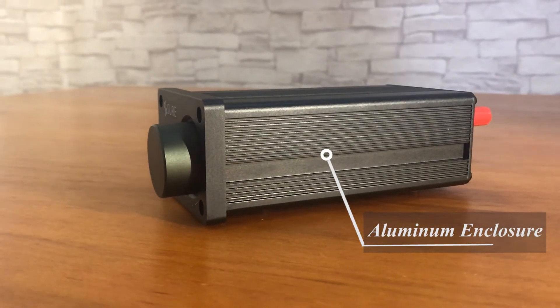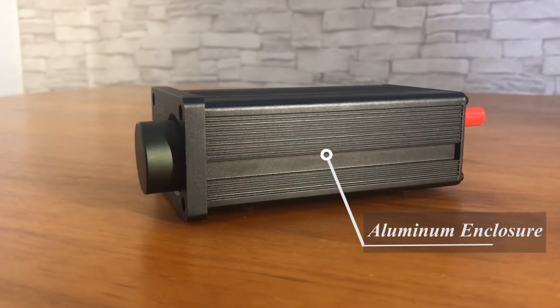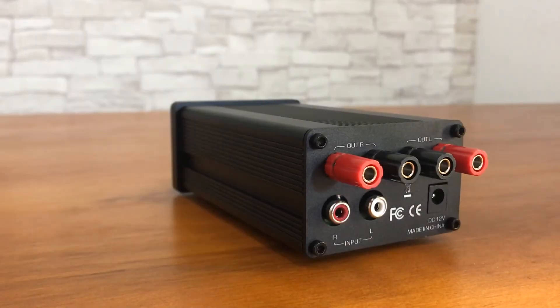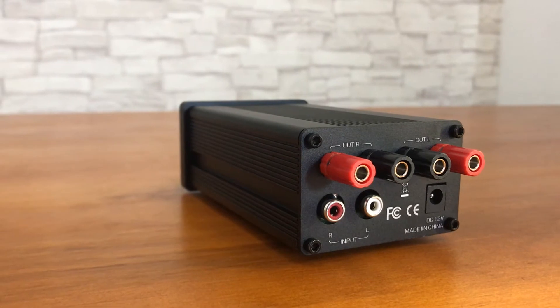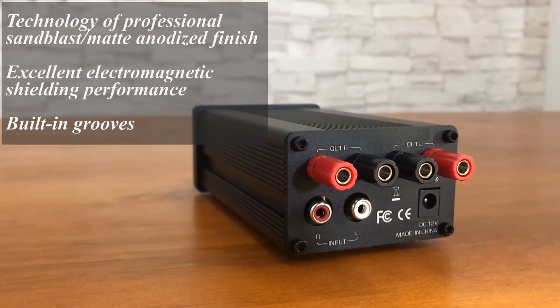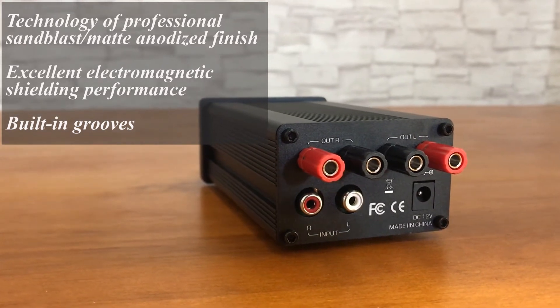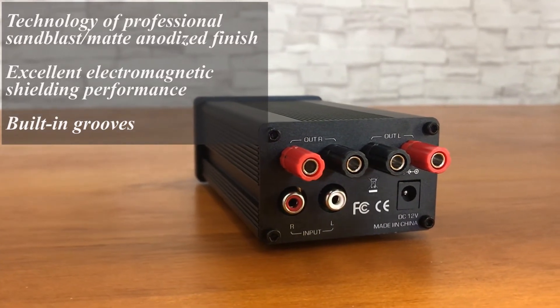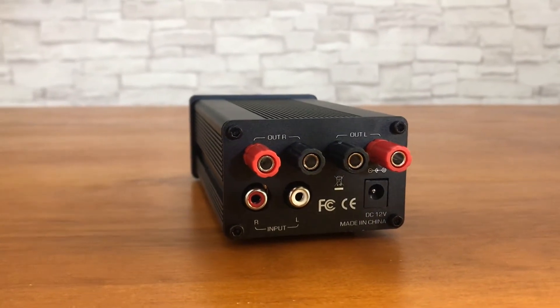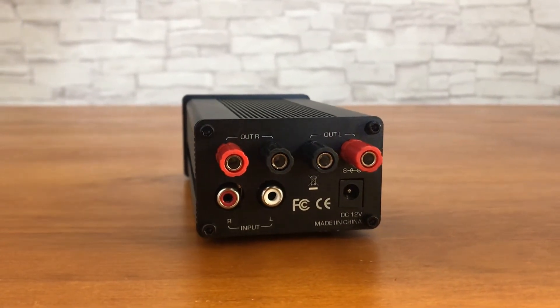The A215 amplifier is equipped with an aluminum enclosure which is a heavy gauge extruded aluminum construction. It applies the technology of professional sandblast, matte, anodized finish and has excellent electromagnetic shielding performance. Its built-in grooves are for holding the circuit board. All of this makes the concise and easy appearance of the A215.